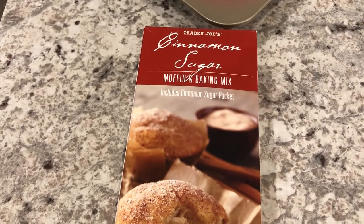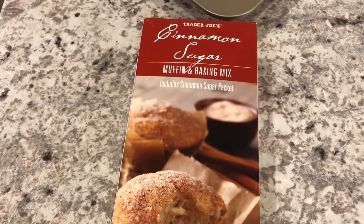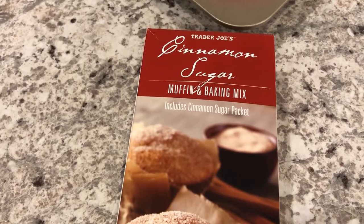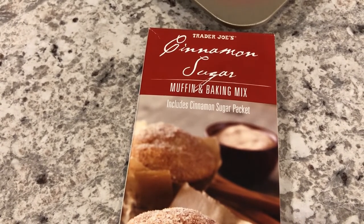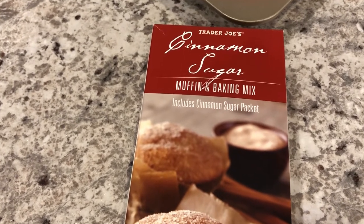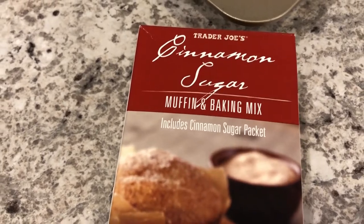Hey guys, welcome back to our channel. My name is Andrea with Foodimentary, adventures in food. I'm here today with another bake it and taste it from Trader Joe's. I've done a couple of these videos before — I'll link them in the description box. I've done one for their blondie mix and also for their lemon bar mix, and today I'm going to try out their cinnamon and sugar muffin and baking mix.